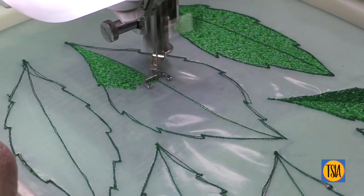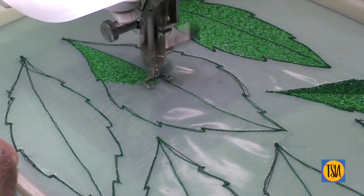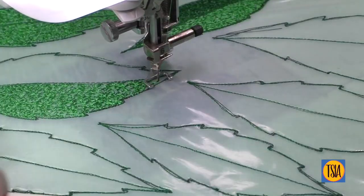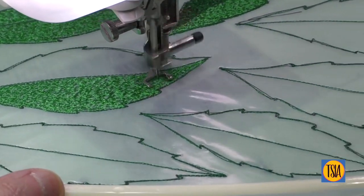Although the free-motion zigzag looks extremely dense, I have in fact done it so that the organza is not completely hidden from view. This allows little chinks of light to shine through the finished leaves, while also offering a more substantial form than the delicate petals.